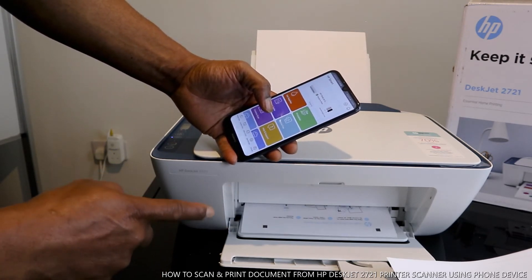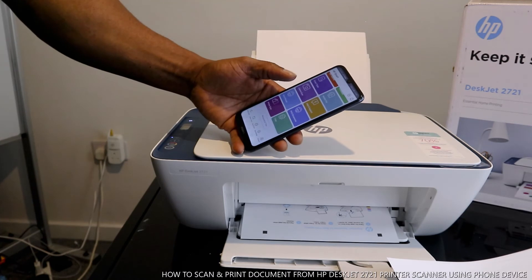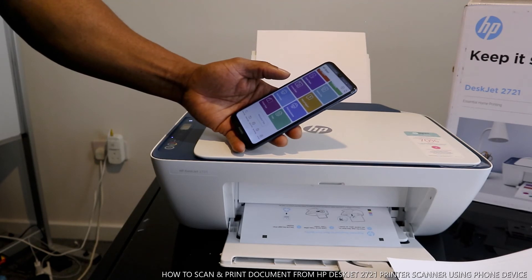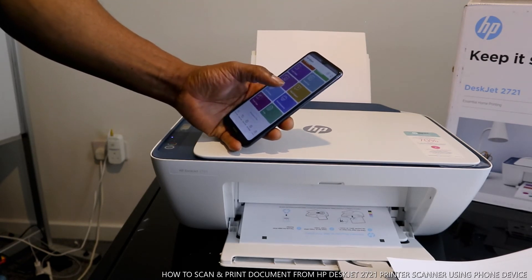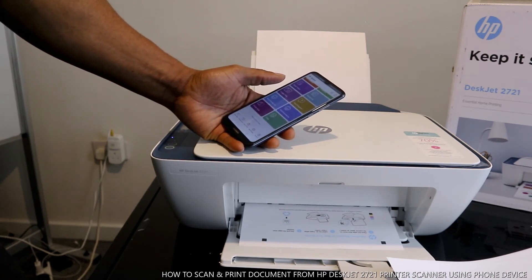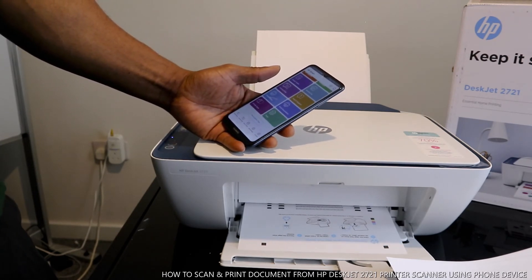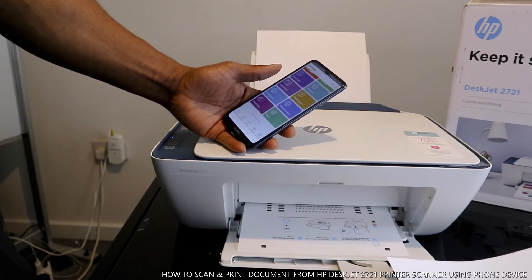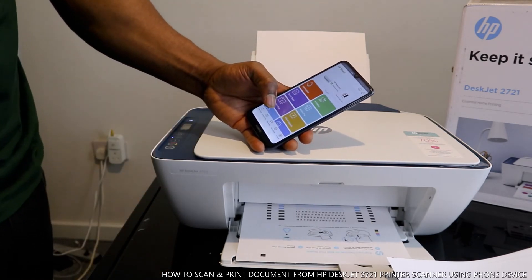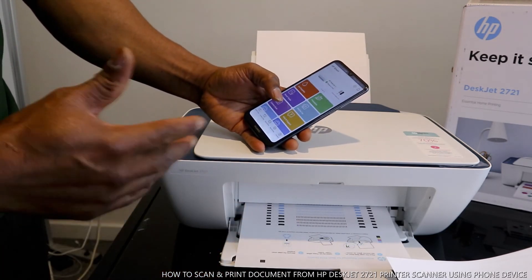Right now the printer is preparing — it's printing an alignment page. What it's doing is an alignment requirement, printing the alignment sheet by itself.